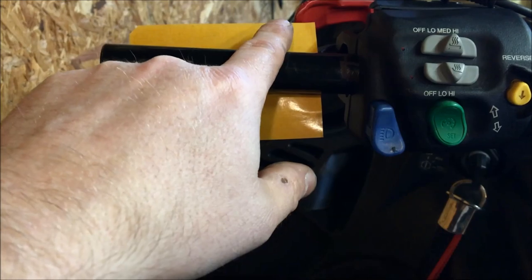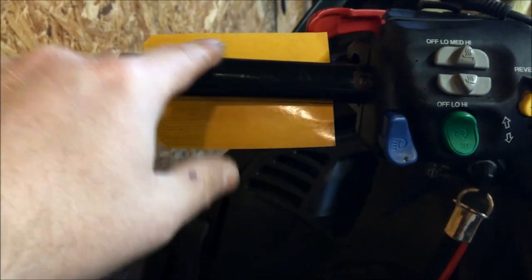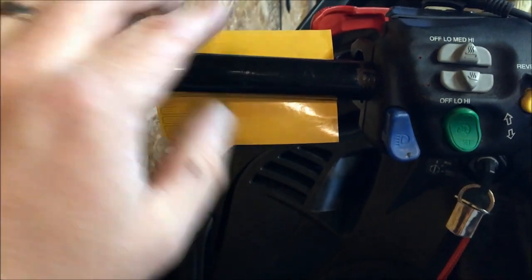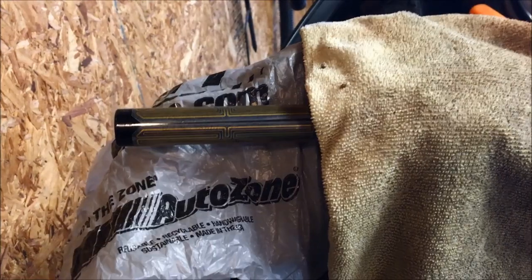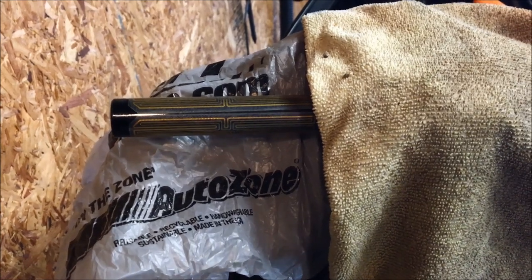I'm going to remove the backing paper and then use a heat gun to heat up the bar before sticking the element down. Since the bars are cold right now, using the heat gun will make the adhesive stick that much better. Now we're at the point where we're getting ready to put the grip back on the bars.